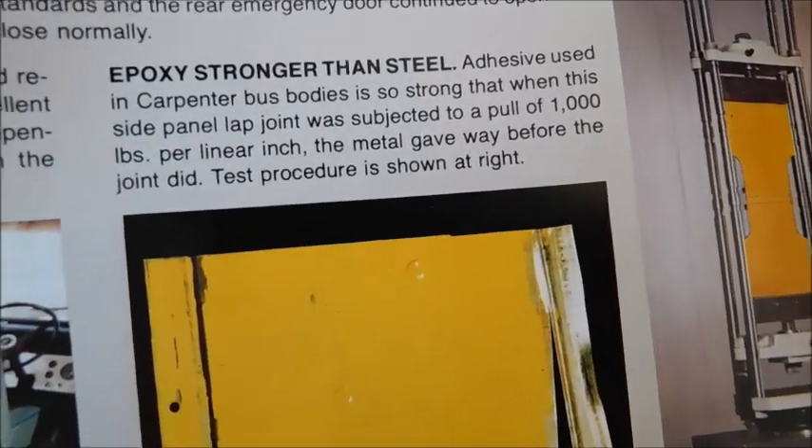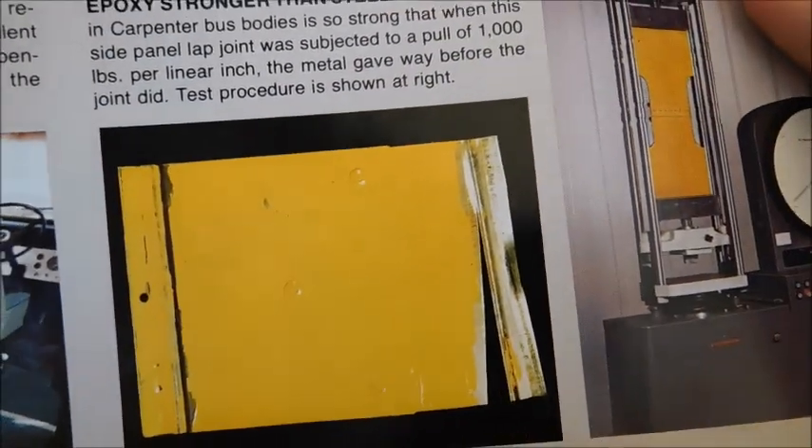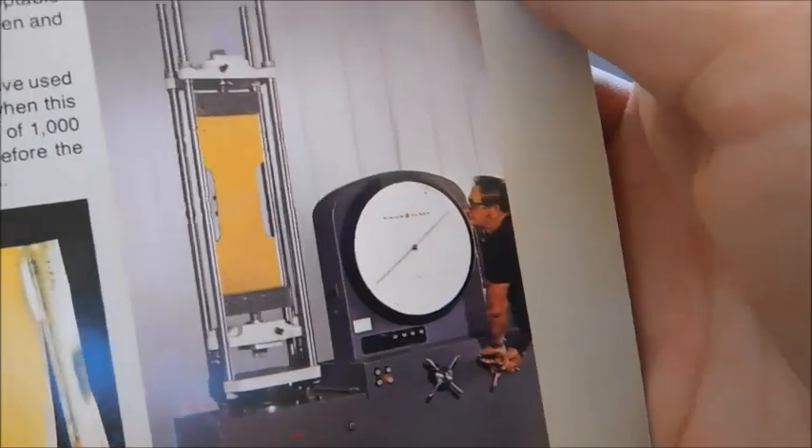And right there you can see it says Epoxy stronger than steel, and I'm assuming that that's some of the epoxy they're talking about. And then there's a stress test for what I'm assuming is the metal sheeting.